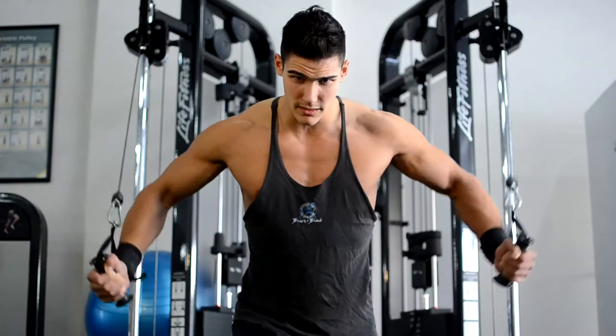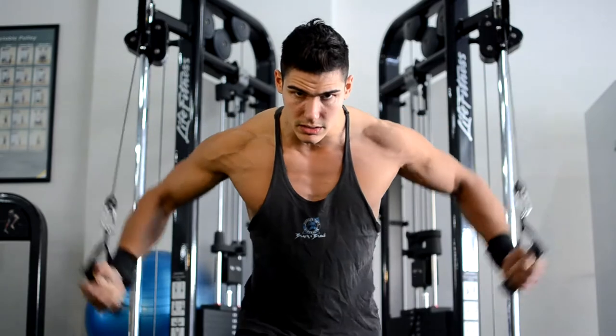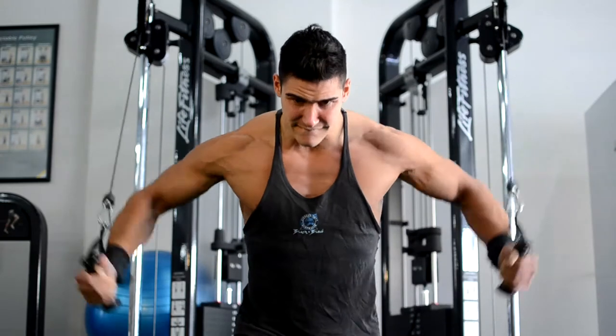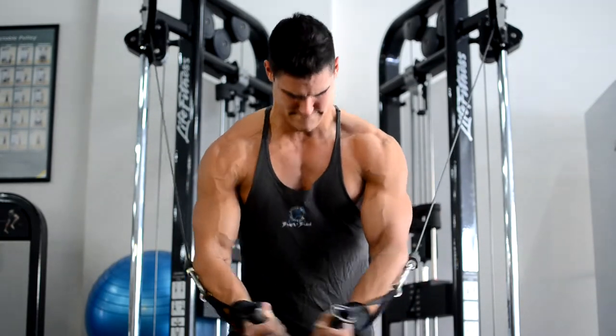Finishing off the chest here, Dylan's performing a favourite movement of his — cable crossover. Pumping a lot of blood into his chest, really bringing out all those striations. As you can see throughout the course of this set, he's getting leaner and harder, really filling it up. Changing his hand position just to mix it up, target different parts of the chest, and really squeezing and holding it in at the end.